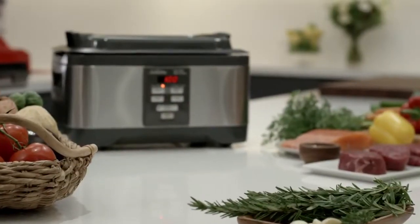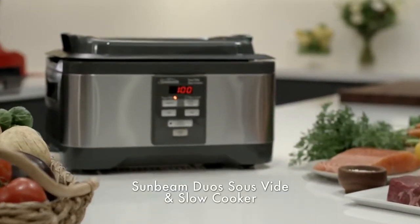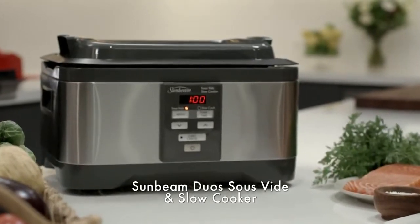The new Sunbeam Duas sous vide and slow cooker, another way Sunbeam is designed to help.